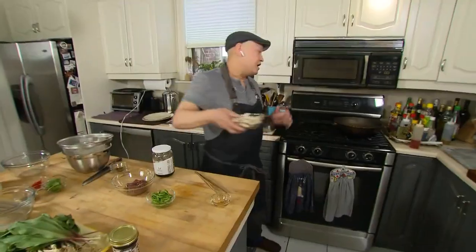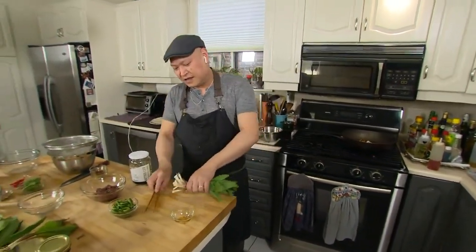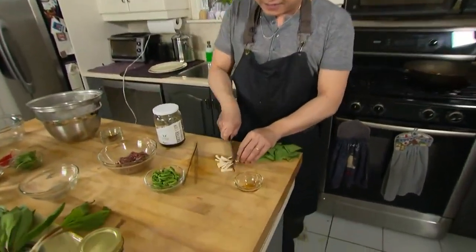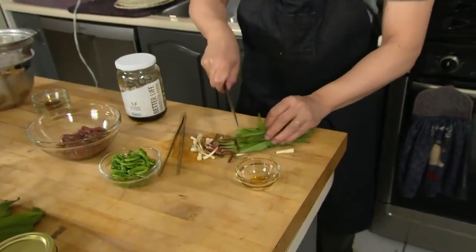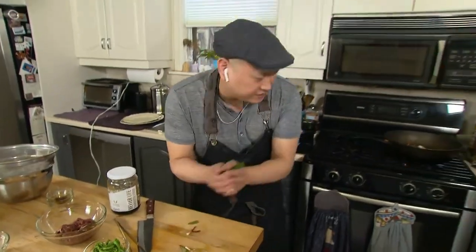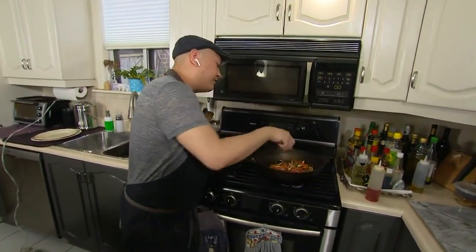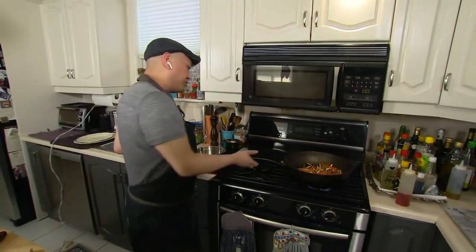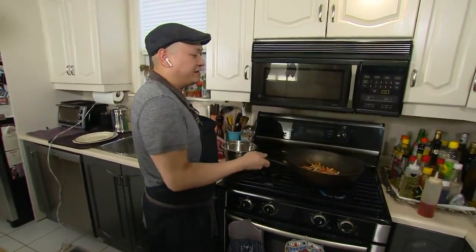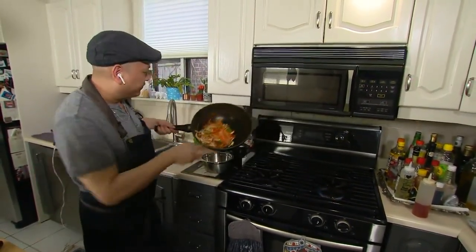I've got my mushrooms, which I'm going to throw in there, and then my wild leeks. I'm just going to cut the ends into about an inch, and then the greens just one cut — these are going into my pan and we're going to sauté that off. The green parts really cook down very quickly, almost like spinach. Once it hits the pan and gets a little bit of heat, it starts wilting very quickly.